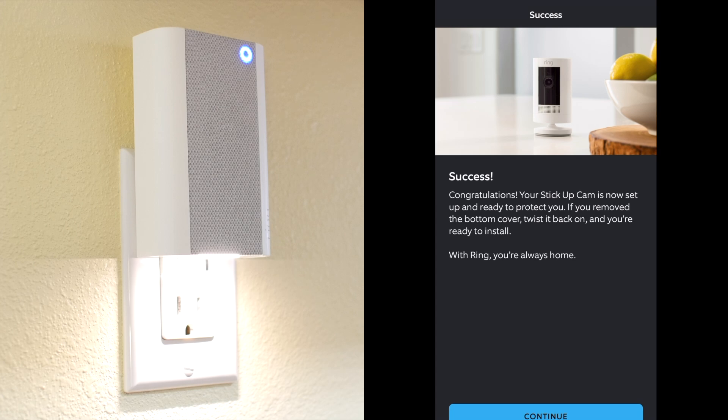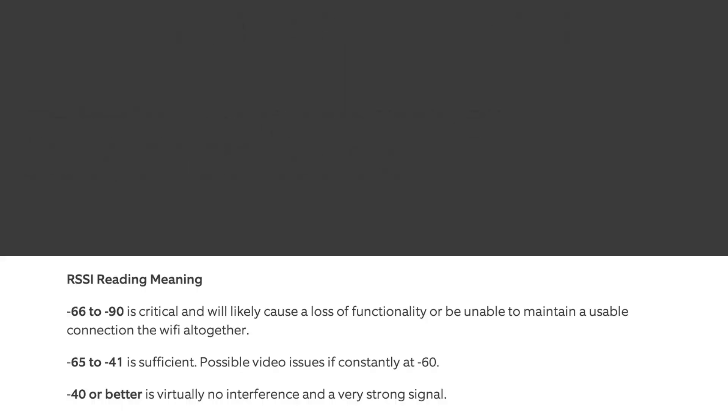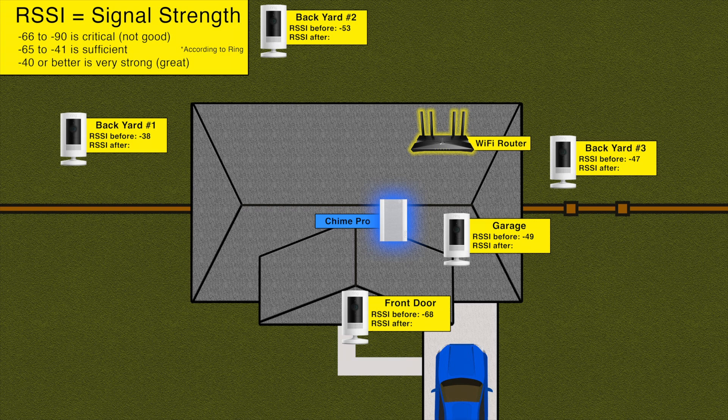And now my front door camera is connected to the Chime Pro's network instead of my home's WiFi. When I did this, my camera's RSSI went from minus 68 to minus 61, which is an improvement, but not good enough. This was with the Chime Pro being located halfway between the camera and my WiFi router, which is what Ring suggested.